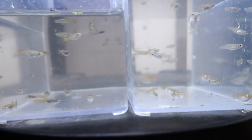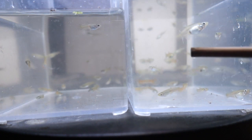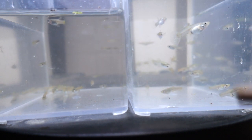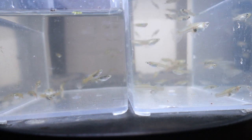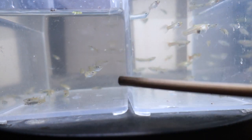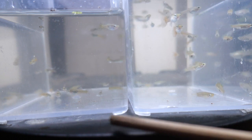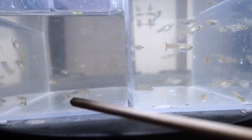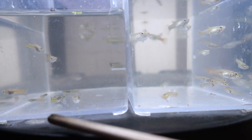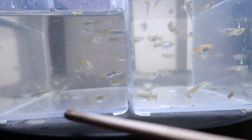Alright, these are the guppies separated. This side is the females — you can see all the gravid spots over here, especially this one right here, it's very obvious. Some of the differences are a little more subtle. This is the male section here, and a lot of them you can see have a little more color on their bodies. No gravid spot is pretty much the easiest way to tell. Some of them are too young to really see the gonopodium — they're still kind of fan-shaped — but just that extra color on the body for this particular strain makes them pretty easy to tell.